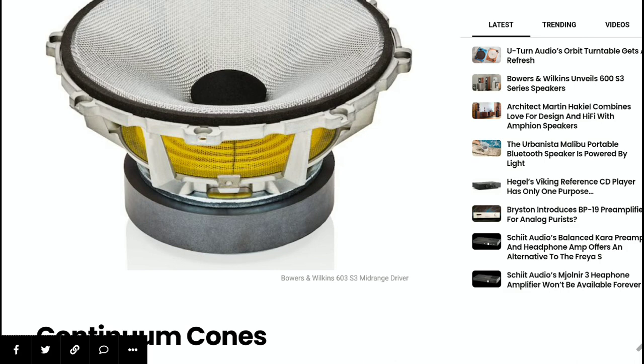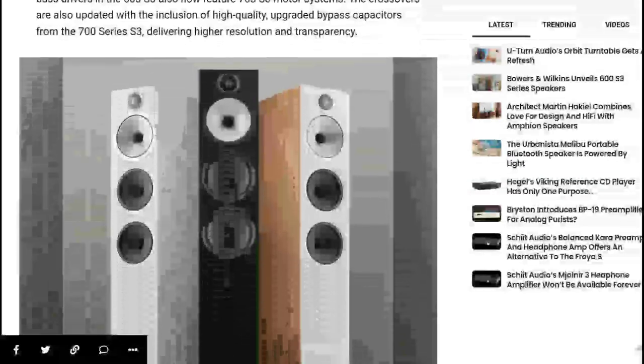There is a new bass port that has been implemented for improved low frequency extension. On the rear of the speakers, you get a new horizontal terminal layout, which has been taken directly from the company's 700 Series S3.